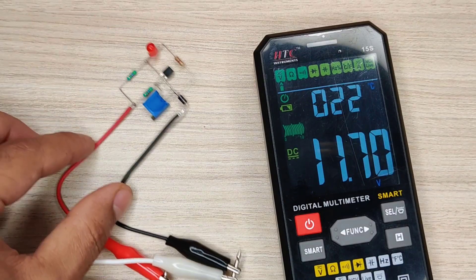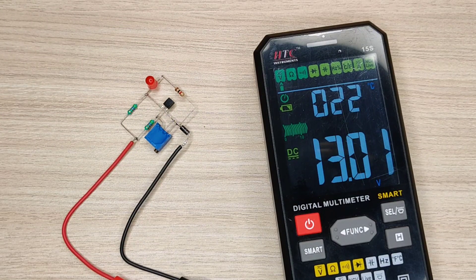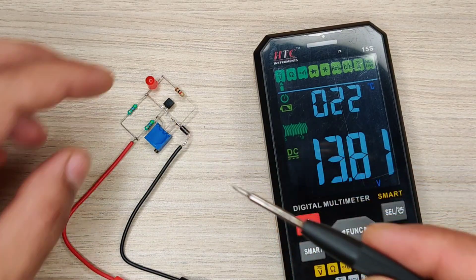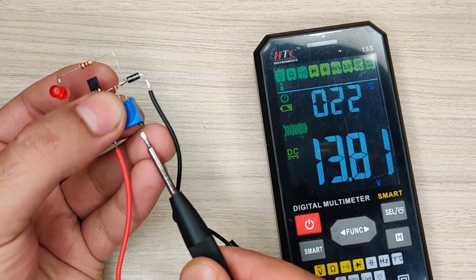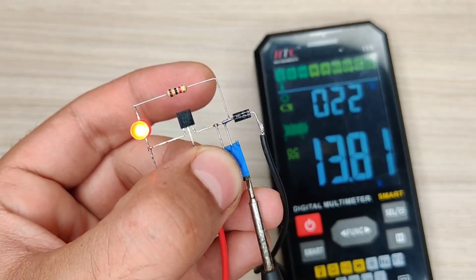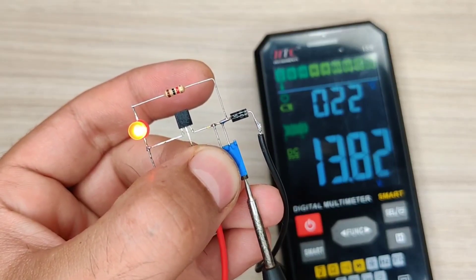While charging, a 12-volt battery is usually considered fully charged at 13.8 volts. So let's increase the voltage and set it to 13.8 volts. Now use a screwdriver and adjust the potentiometer clockwise till the LED turns on. Then slowly adjust anti-clockwise till the LED turns off.